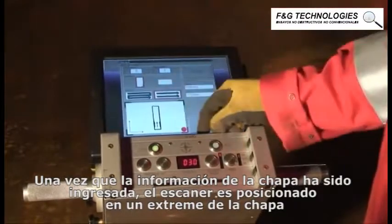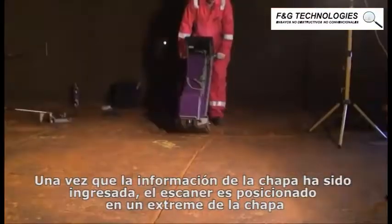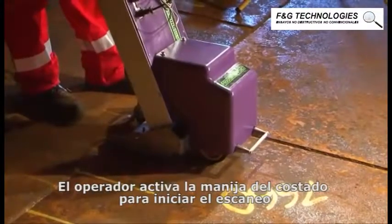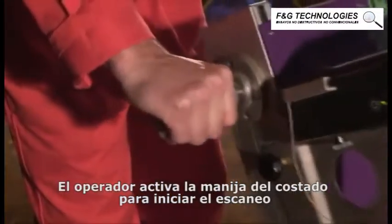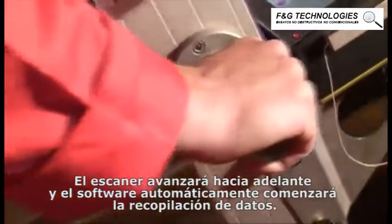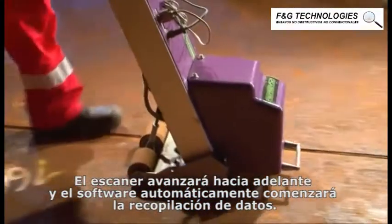Once the relevant plate information has been entered, the scanner is positioned at one edge of the plate. The operator turns the side handle to start the scan, and the scanner will drive forwards while the software automatically begins collecting data.